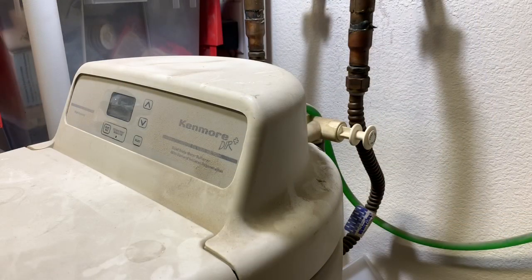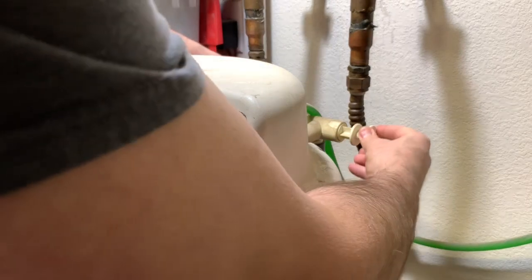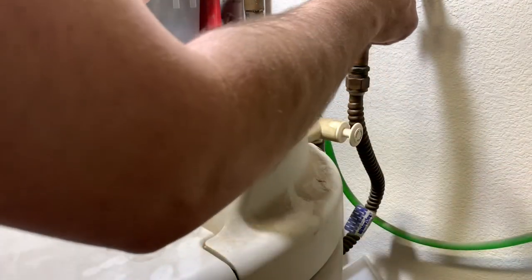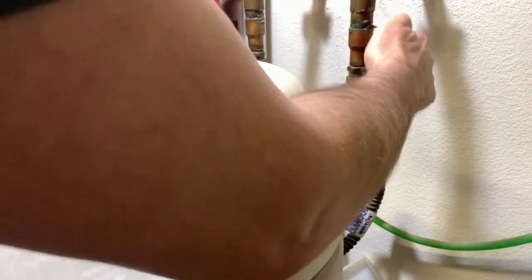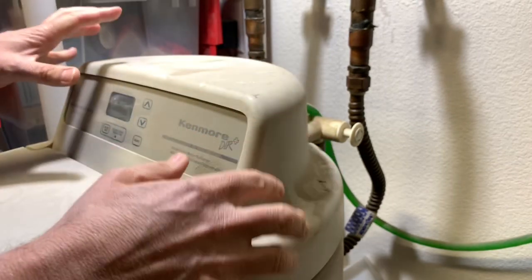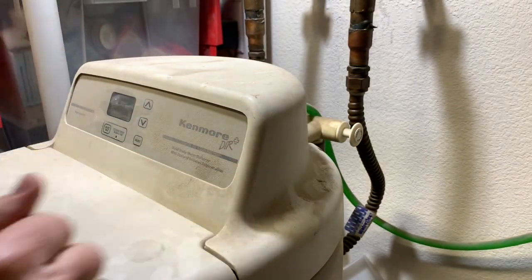The first thing we're going to do is bypass the water to the water softener, which is done with this valve right here. Now this has not been touched in a long time so it may take a little pressure to get it going. Now the water will not go into this tank at all — it runs through the piping, back to this tee, and back to the other line without ever going through the water softener. So now we're safe to work on the water issues inside the water softener.